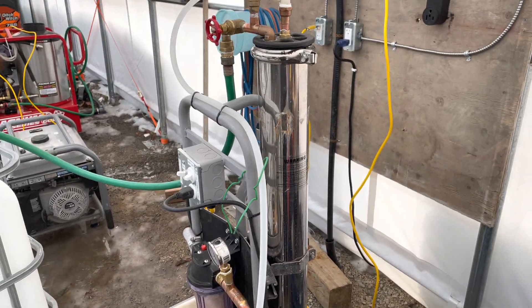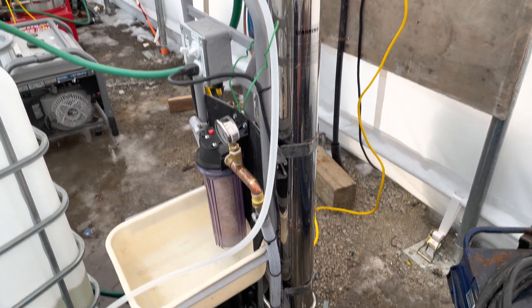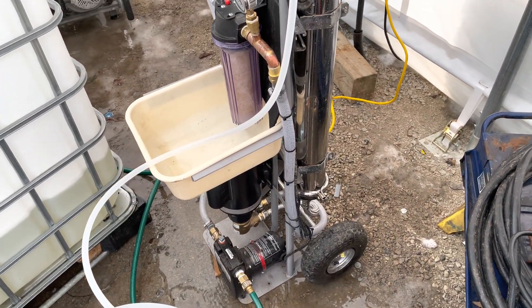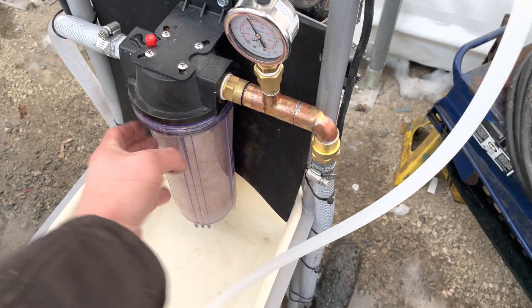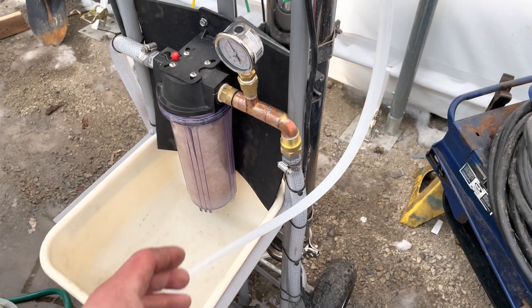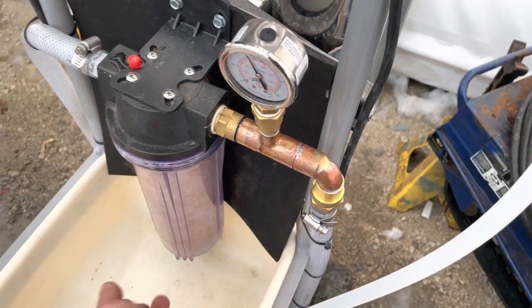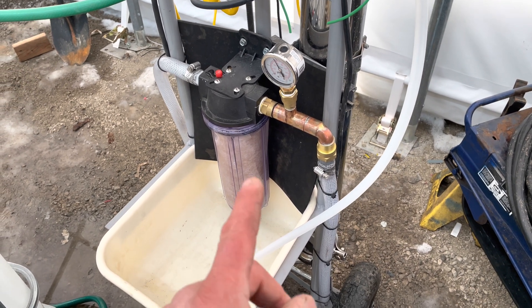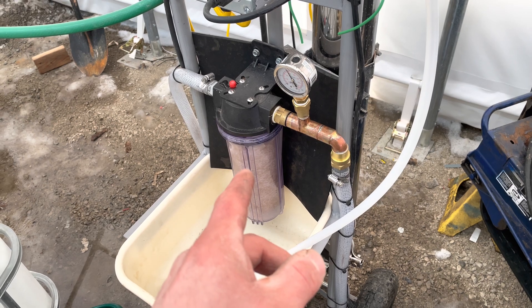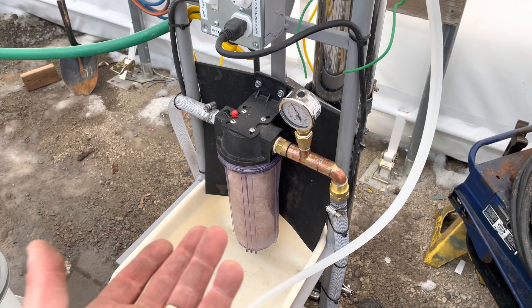I made this cart so the system is super portable — I can wrap the cords up, take the two garden hoses off, and wrap up this hose and put it in this bin. This bin here is so that when I change this filter, it won't get any water on the 240V pump. I just wanted to keep this whole system as tight as possible. You're going to want to change this filter — these filters are around $4 or $5 on Amazon. Change it every time you do a pretty big batch, about every 1,000 liters. It just keeps the RO membrane running nice.